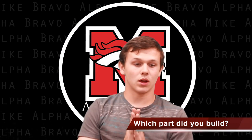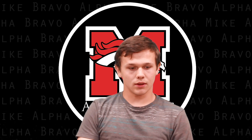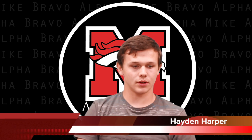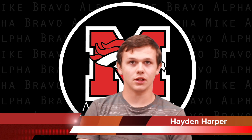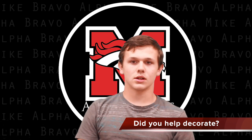I built the back wing — the part that makes you go up and down. And pretty much just helped with whatever else needed to get done building-wise. I did help decorate it too.